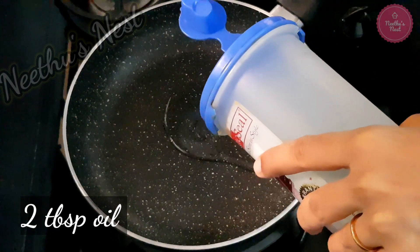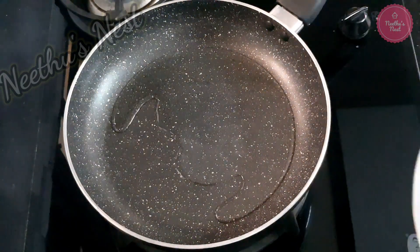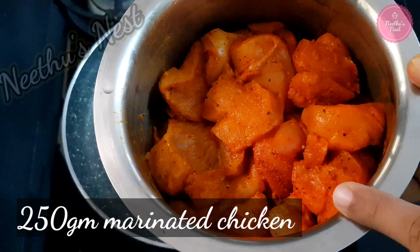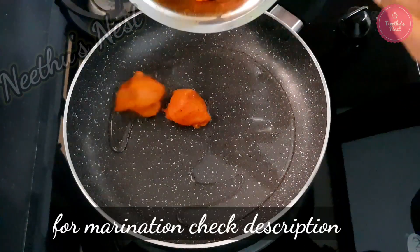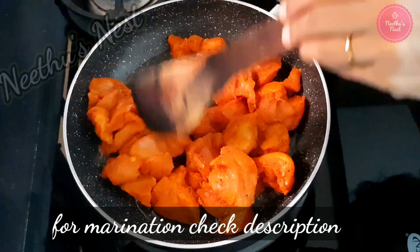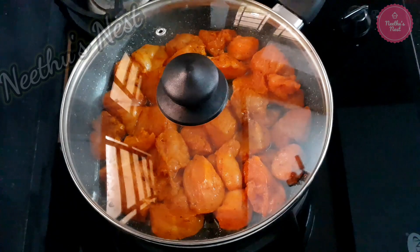To a pan add around 2 tbsp of oil. Once it is hot you can add the marinated chicken boneless pieces. For the masala you can refer the description box. Cover and cook this until it is soft and tender.